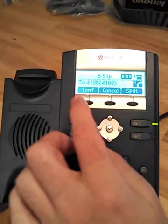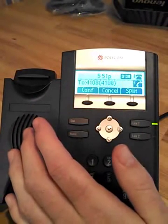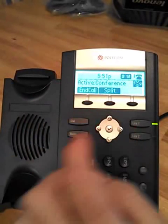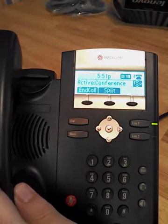Once we've got that caller, we have the choice of hitting the conference button, or announcing the person first — hey, I'm going to conference in so-and-so. We can cancel to go back to the original call. In this case, we'll hit conference, and now we're listening to hold music as well. You'll see a three-phone symbol showing up, which means we're on a conference call.